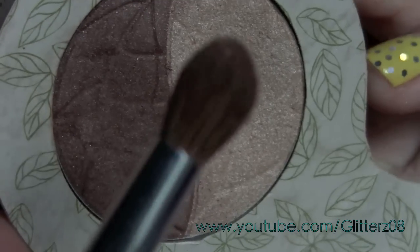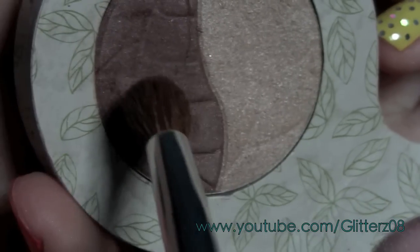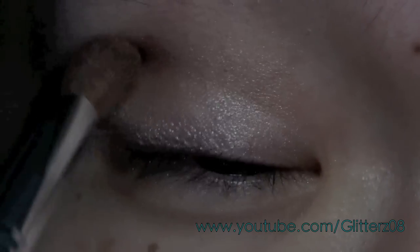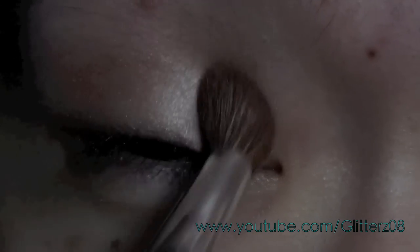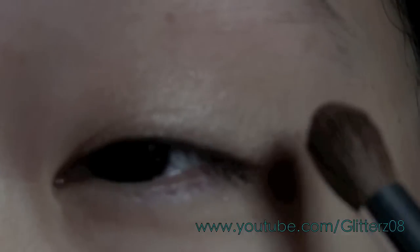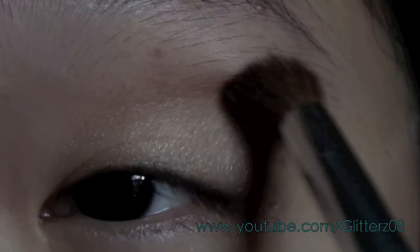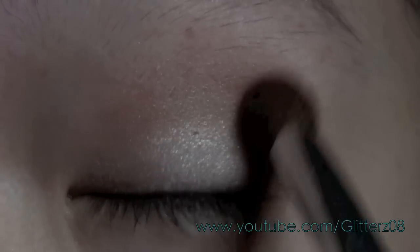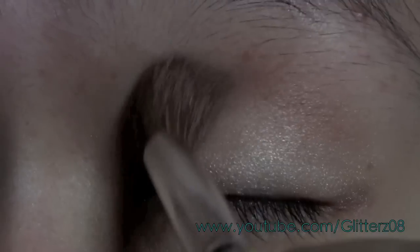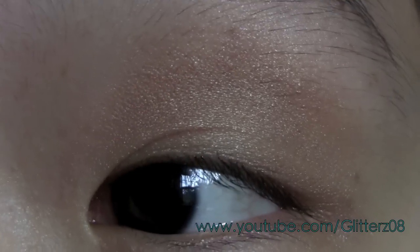Then I'm going to pick up that brown color using a circular crease brush, picking up a little bit and bringing it in with circular motions at the outer corner. This is to make sure that the line isn't too harsh — if I just did a windshield wiper motion it would be. I'm going to bring the color onto the crease in circular motions so that I can have a natural look.